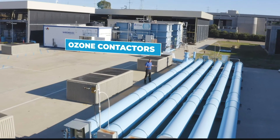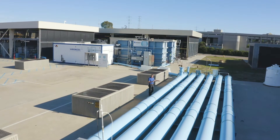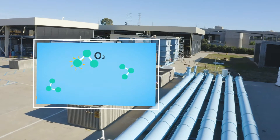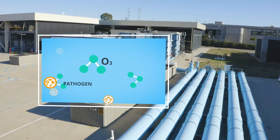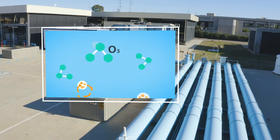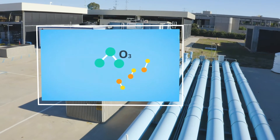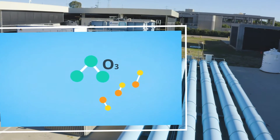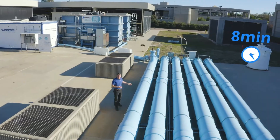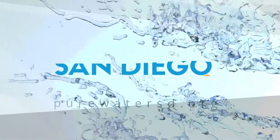The contactors then provide time in which ozone can react with constituents in the water. Ozone is very reactive and it will break down pathogens that can cause us harm by destroying their outer cell walls. It can also break down other smaller molecules to more basic forms. It takes about eight minutes for the water to pass through this process.